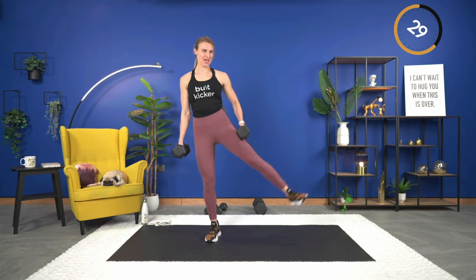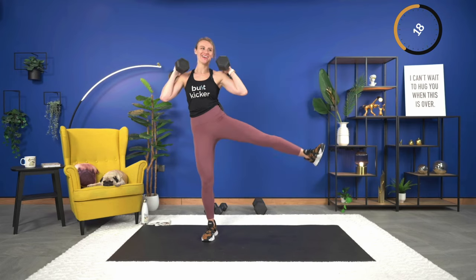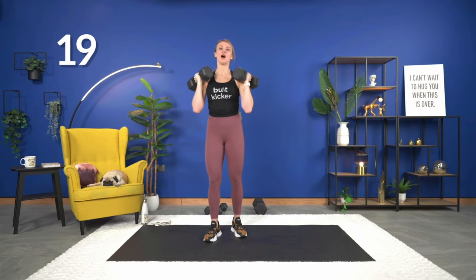Lift — good. If you're doing it with the dumbbells right down next to you, just like that, you can use the weight for a little bit more resistance. Down and lift — working on your balance here. 15 seconds. Keep your chest up as you lift, and as you lift the leg. Down, last one, and lift.